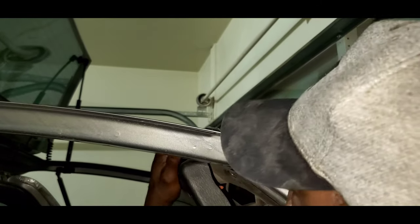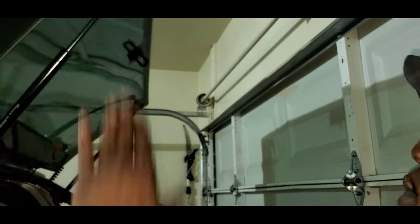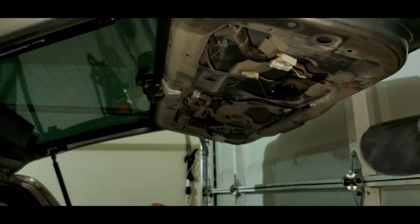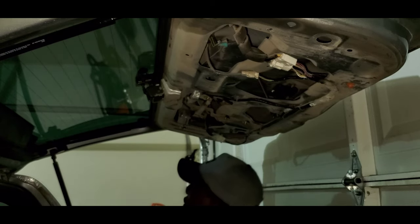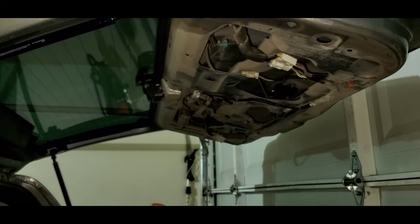You don't want to go too far. Then just gently lift this guy down, let the trunk lid fly up all the way, close the eye hatch glass, and let the lid back up. We'll set this panel over here.